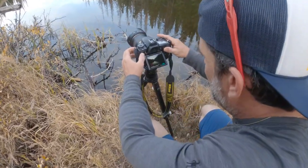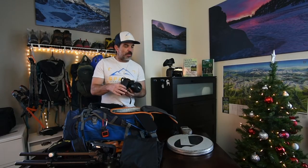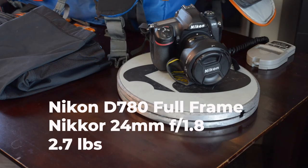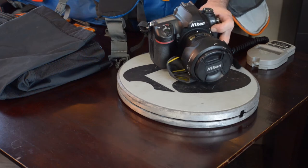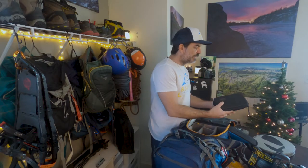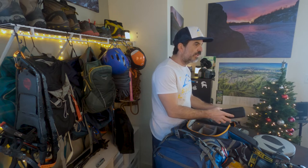My primary DSLR body is a Nikon D780 with the 24 millimeter f/1.8 lens. That combination is going to weigh in at 2.7 pounds — nice and light.